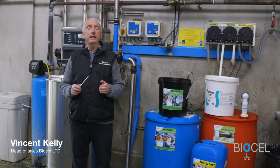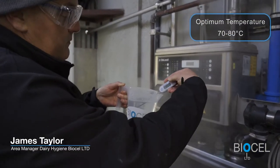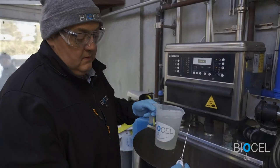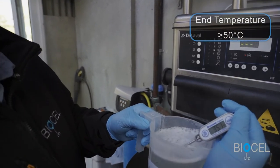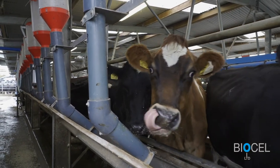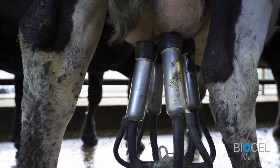The first and most important factor when cleaning your plant chlorine-free is the temperature of your wash. Ideally, water should be available for the plant wash between 70 and 80 degrees C. This is required particularly on larger plants to achieve an end temperature in excess of 50 degrees C. Water temperature should be checked with a simple temperature probe to ensure you are getting the correct temperature at the end of circulation.